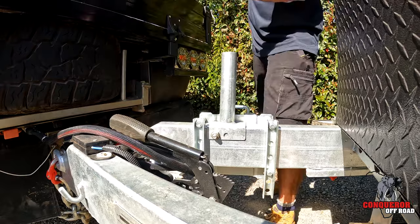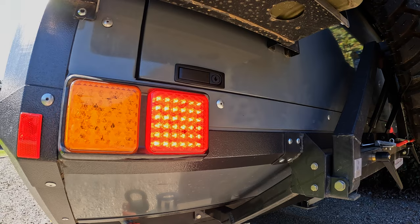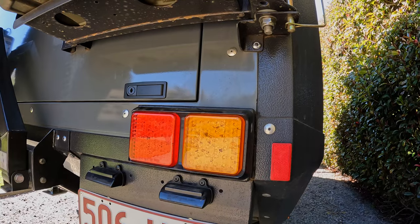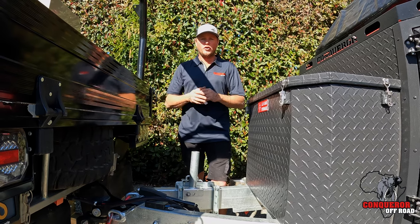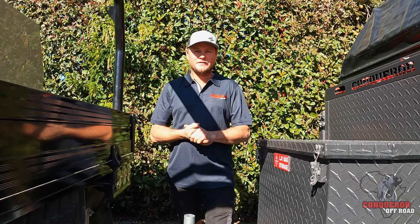Do a walk around the vehicle and the van to make sure you haven't forgotten anything. Be sure to check that your brake lights, tail lights, and blinkers on the van are all working. As you're driving away, just hit the override button on your electric brakes, giving the brakes in the van a bit of a test before you hit the open road. Safe travels!